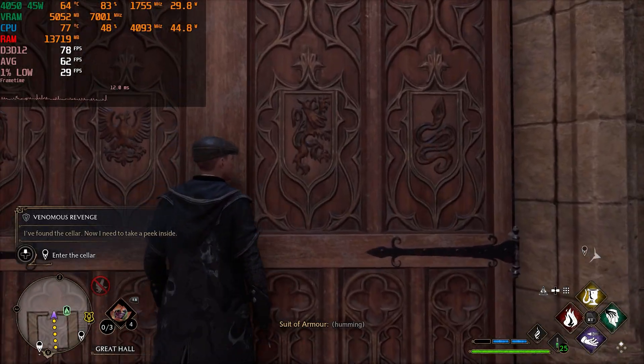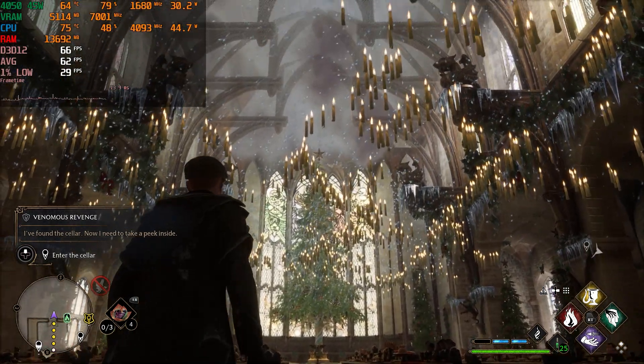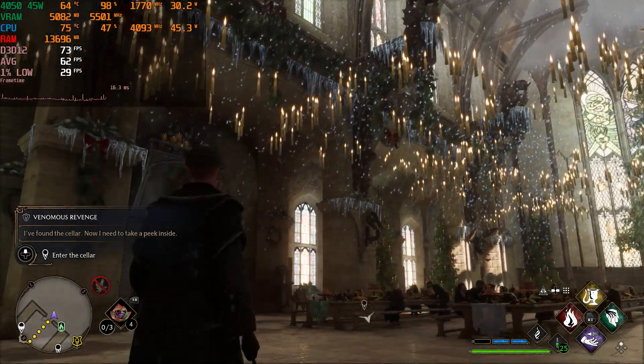Thanks to NVIDIA's frame generation technology, newer titles that support DLSS 3.0 can provide a noticeable extra boost if this tool is activated. I really loved the feature and it didn't seem to have any visual problems except for some in-game menus that sometimes produce weird artifacts if frame generation is activated.